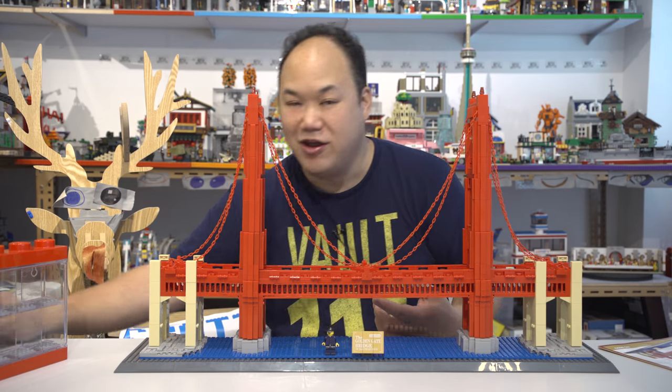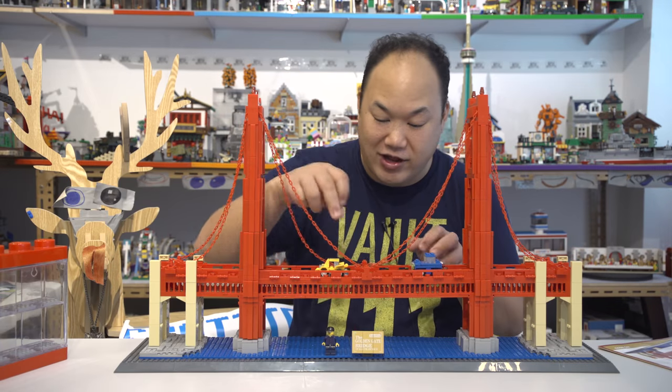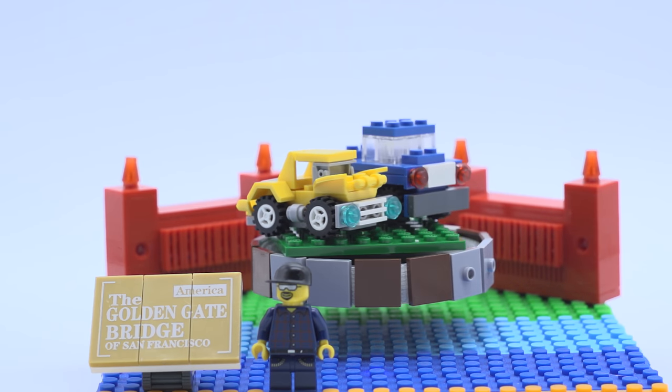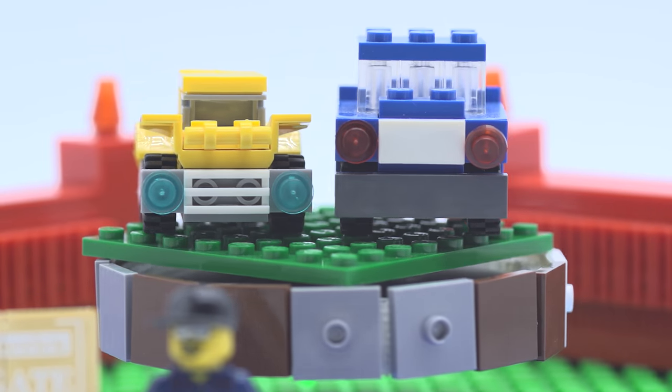It does come with some vehicles, by the way — surprisingly. Check it out, it comes with two vehicles. You got this little blue car and you got this little yellow car. They're not quite minifigure size, but I wonder if a car could fit on here — it won't fit a car on here.